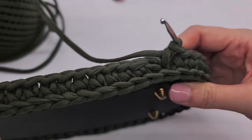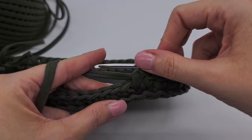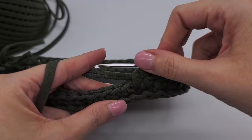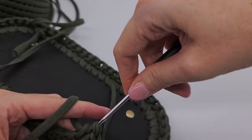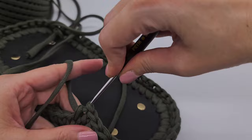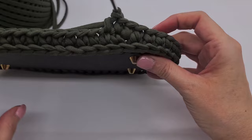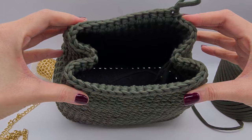Now we just go on with normal single crochet: poke through and single crochet, and again, single crochet and so on. As soon as the backpack reaches the height that you like, squeeze in the sides every now and then to check if you get a nice form and shape for your backpack.